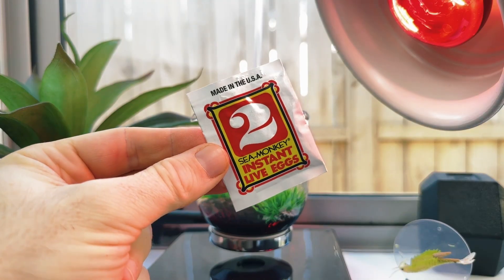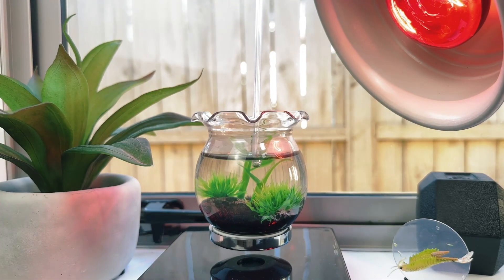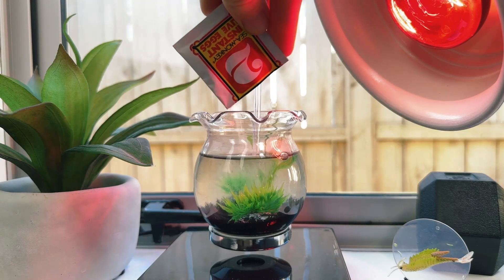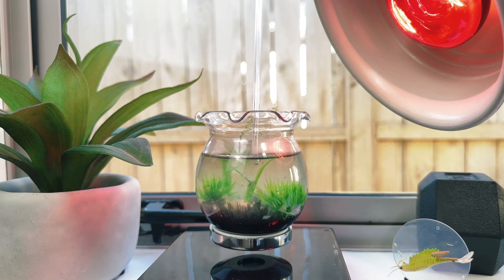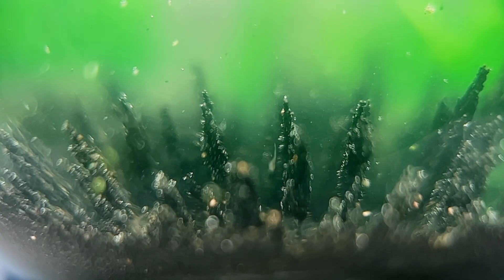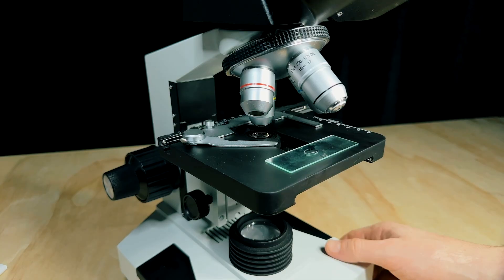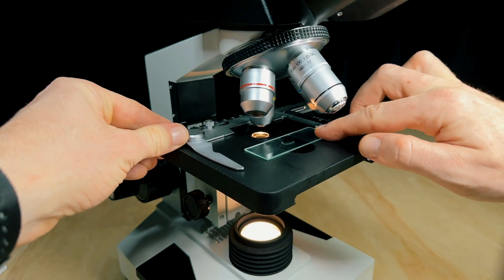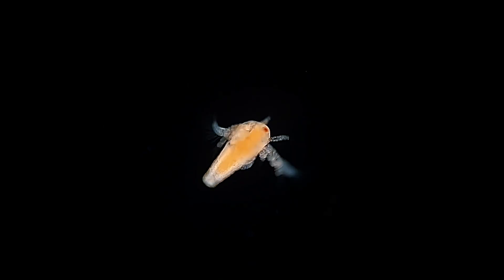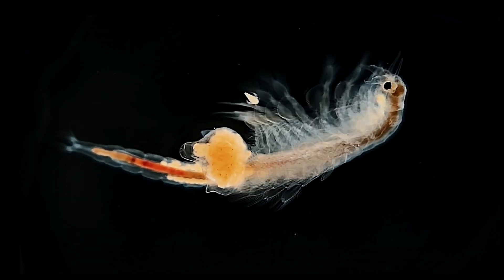Let's finally add in packet number two. According to the instructions, after pouring this in we should be able to see our first sea monkey babies — it actually takes 24 hours for them to hatch though, which is why they sneakily add some eggs into that first packet. It's a bit cheeky, but pretty clever too. And if you look closely, you can see a few newly hatched sea monkeys swimming through the water in a jerky motion. They're so tiny at this stage, so I'll put one under the microscope so you can get a proper look. This first stage is called a nauplius — they're only around 1mm long, but they'll grow much larger and change dramatically over the next few weeks.